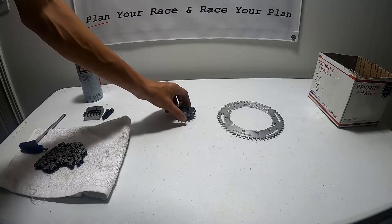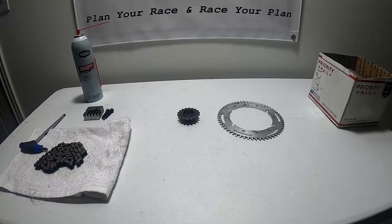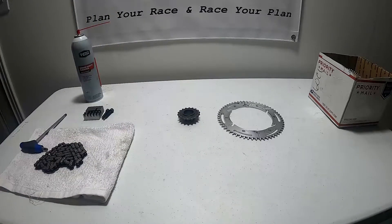Sometimes if we've got a track with tighter corners we'll run a 16-tooth front sprocket, which puts us somewhere between a 54 and a 57 rear sprocket. The reasoning is there's a theory that a smaller front sprocket will actually pull more out of the corner. A lot of guys say a gear ratio is a gear ratio, but I figure if we've got tight turns, why not run the smaller gearing? So I use both sizes, and that's what we've put into our race plan. You'll need to go out and find your correct gearing.